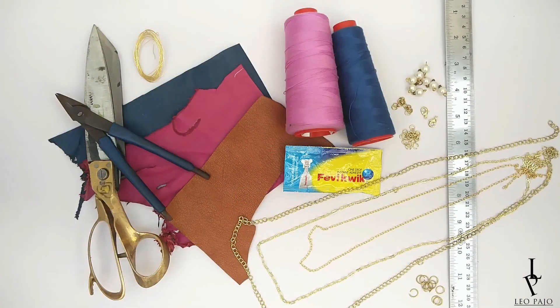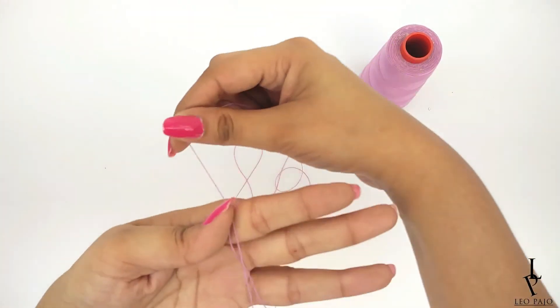Now moving on to the tutorial. If you want to know how I made this, keep on watching. You'll need two different color thread spools, matching leather pieces and a different one for the centerpiece, three types of chains of different lengths, beads, jump rings, clasps, jewelry wire, scissors, pliers, a scale, Feviquick, and a strong glue that works on leather.